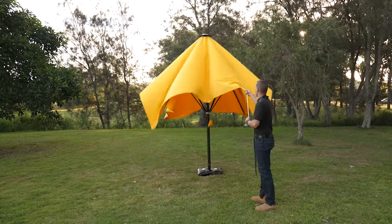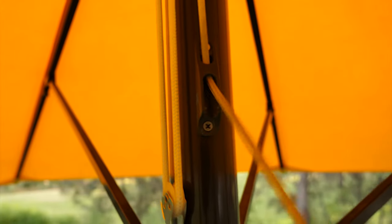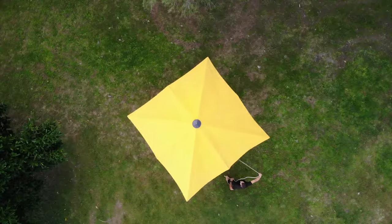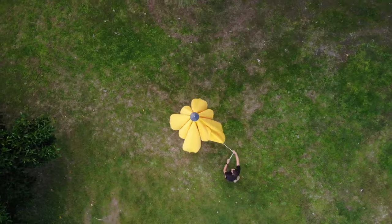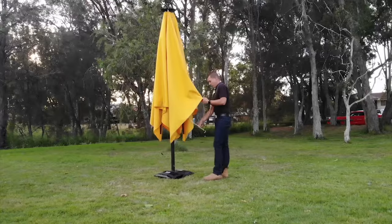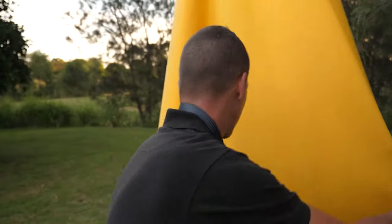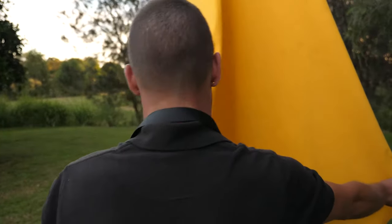To start closing, pull the rope outwards of the V cleat. Then loosen your grip on the rope to let the umbrella down. Then pull the fabric from between all the arms. While doing this, make sure there is no fabric caught between the arms, otherwise you may damage the umbrella.